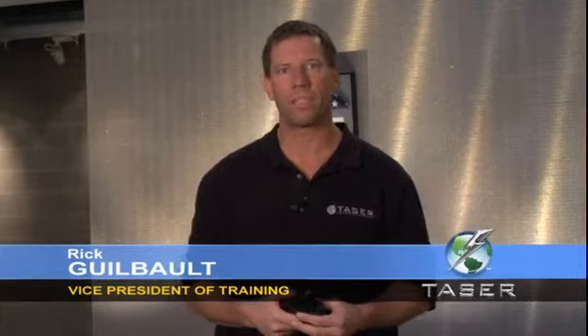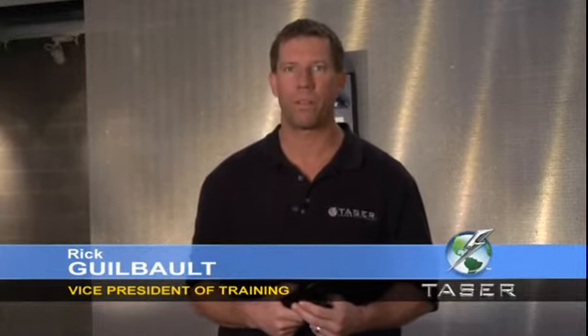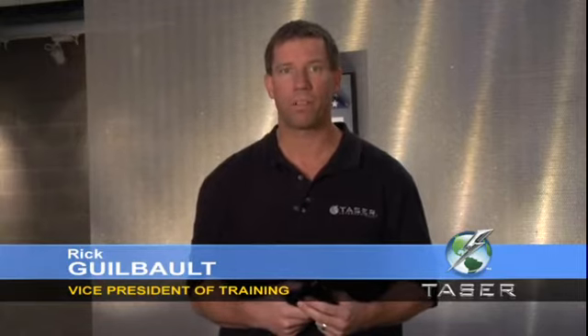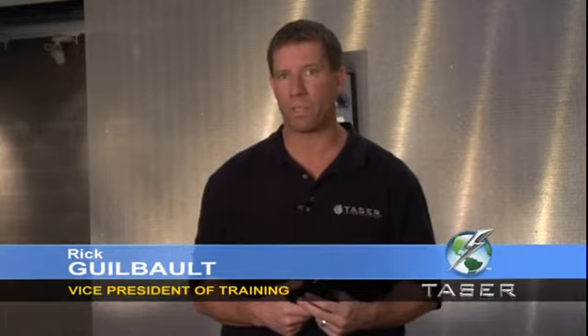The Taser C2 consists of two main systems: the Taser device, which contains all the electrical and power components necessary to operate the C2, and the Taser cartridge, which contains the compressed nitrogen probes and wires. Let's take a look at the different components of these two systems.